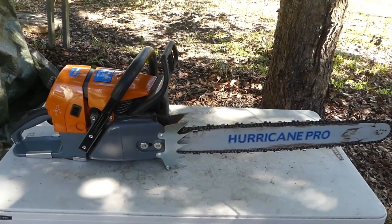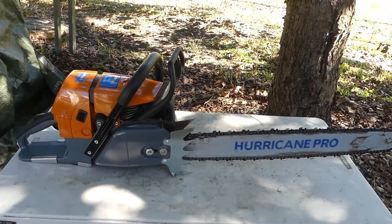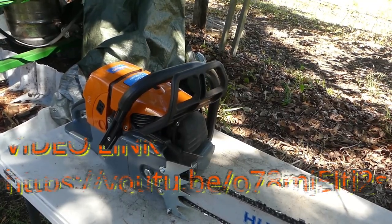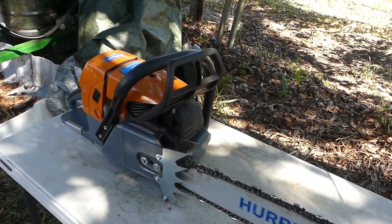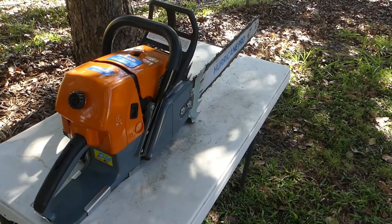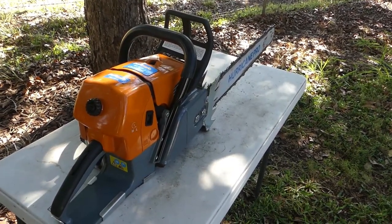Just before we get started, Jono & Jono haven't paid me to say anything nice about the chainsaw. I paid for this chainsaw out of my own money and I can do whatever I want with it and say whatever I want about it. I did a video about this saw when I got it — I unboxed it, showed what you get with a saw and gave a bit of detail. It would probably make more sense if you watched that video first.